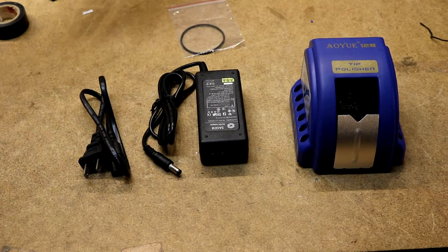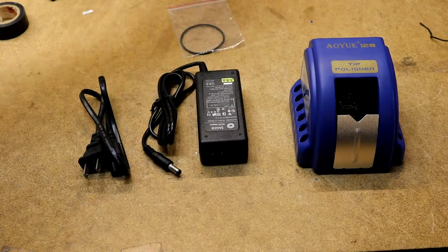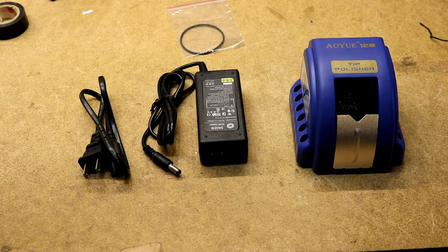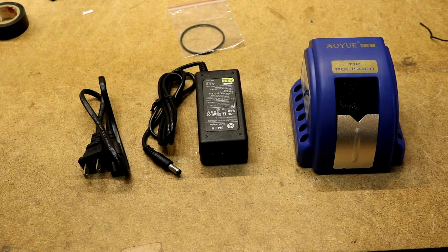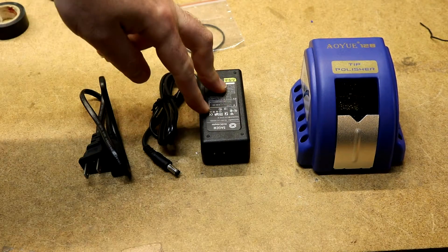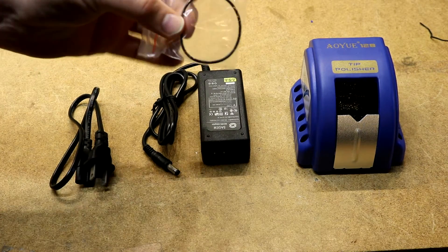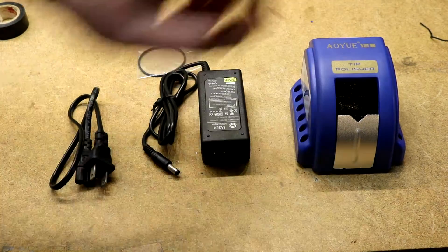This is the AOYUE — spelled A-O-Y-U-E — the AOYUE 128 soldering tip cleaner. It came with the cleaner itself, a 2 amp 12 volt power supply, cord, and this here that seems like an O-ring but I think it's a spare belt for the cleaner.